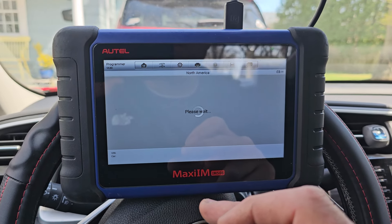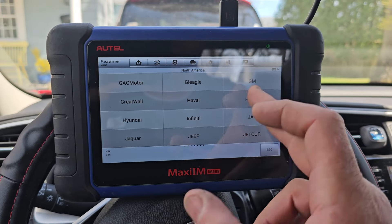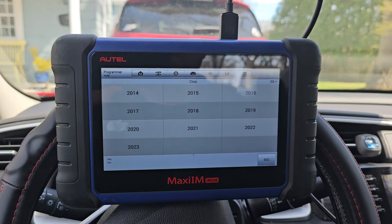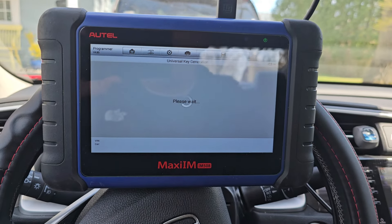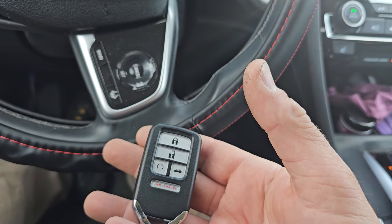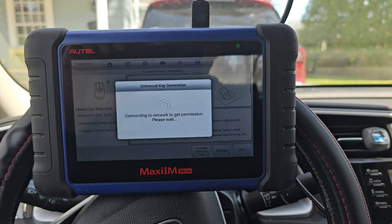We're in North America. We're going to go to Honda, go by model to Civic. It's going to give us some options here — or maybe just one option. And of course, the battery info tells you to show that one universal key. So we're going to drop that in there.